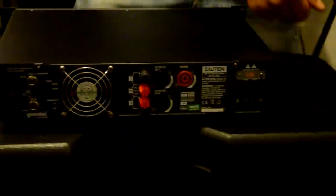Moving down to the speakers, towards the bottom we have the Speakon connection — very simple. There's one Speakon on the bottom which connects directly to your amp, and the Speakon on the top is used to daisy-chain and link one speaker to another.